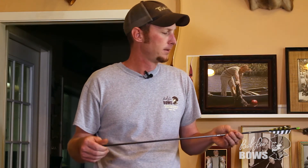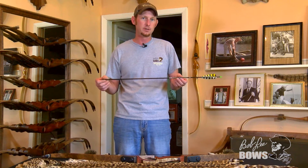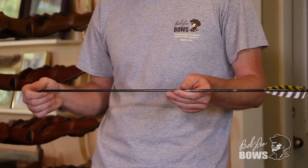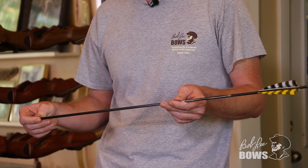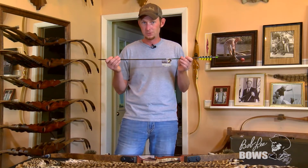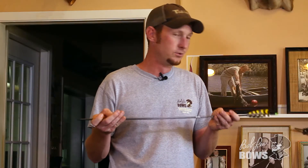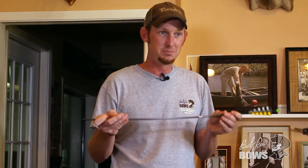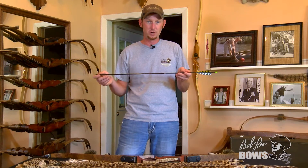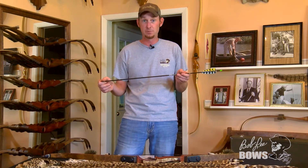In terms of arrows to protect your bow's life, you want to shoot an arrow that's heavy enough. The biggest thing I see is a mix up in terminology, and that being GPI versus GPP. The term most commonly used incorrectly is GPI — that does not mean grains per pound, which is what GPP is.